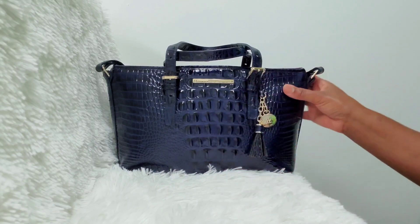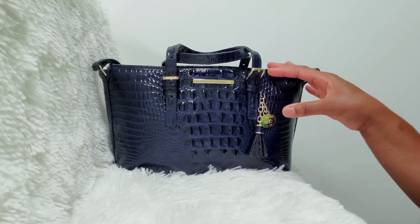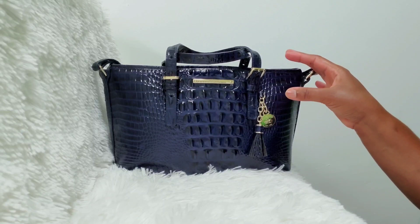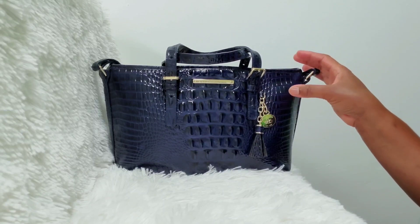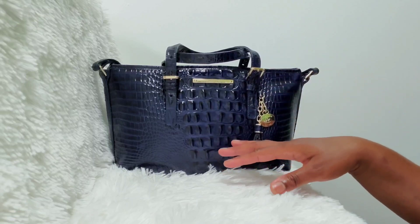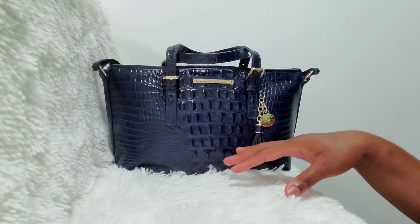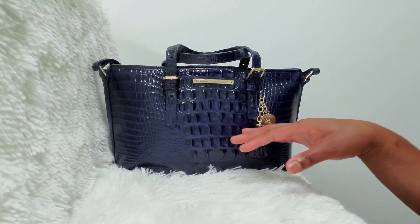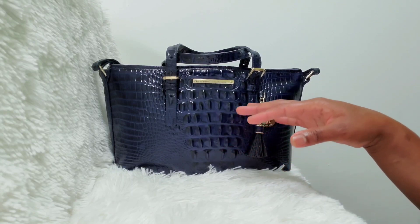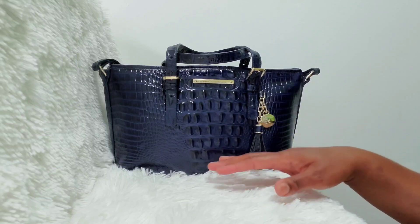If you guys watched my video before this, you know that I am contemplating purchasing a Brahmin bag. My mom was nice enough to let me borrow her two Brahmin bags. I picked out the Mini Asher because I wanted to see if I wanted to start off with something a little on the smaller side, or if I wanted to do something a little bit larger, which was her other Brahmin bag. So we're going to start off with the Mini Asher.